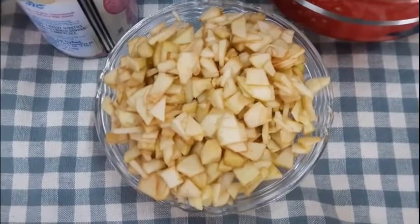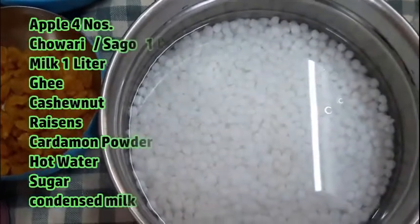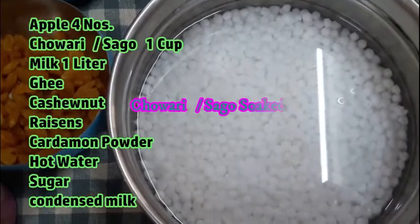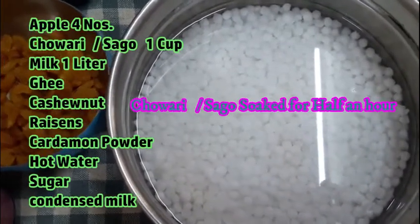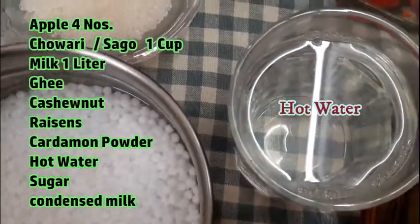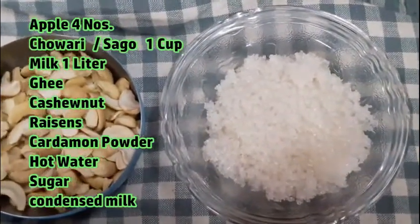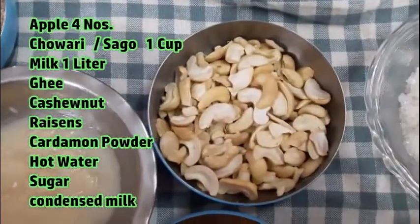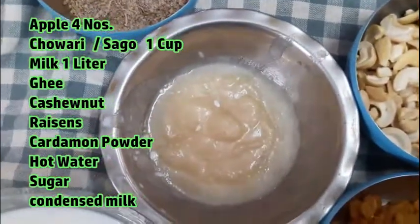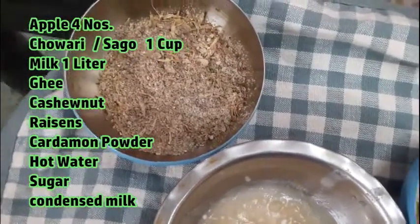I have two apples ready. We are ready with a small cup. I am ready with the food items. We are ready to cook — install all of this.